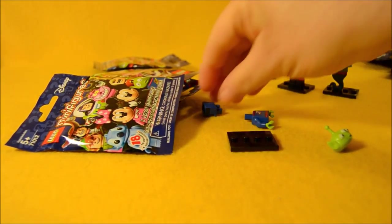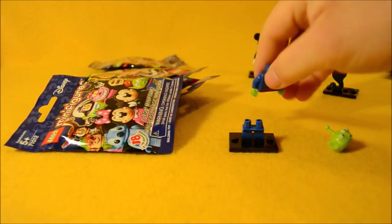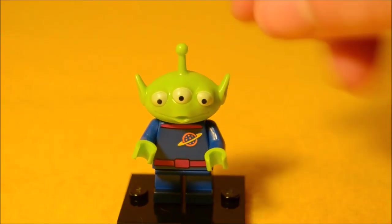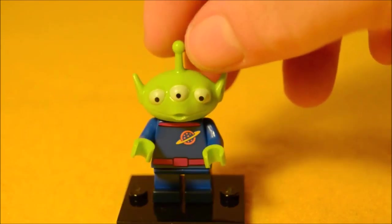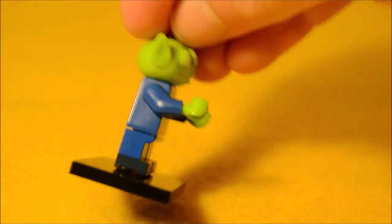The alien from Toy Story! The alien from Toy Story has that great three-eyed head. He's got his Pizza Planet logo there on his chest, which always reminded me a lot of the Space Lego logo from the early days. And he comes with a set of short legs.